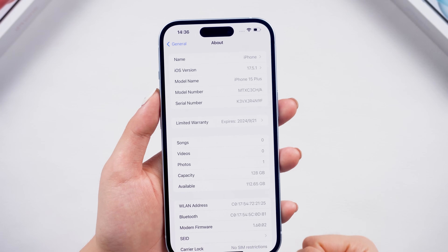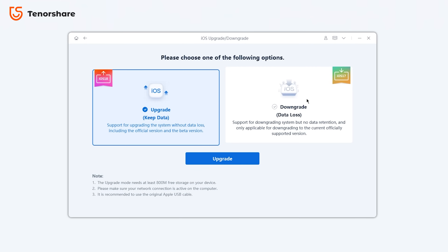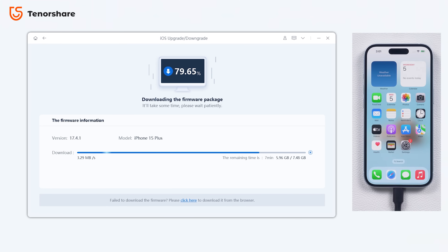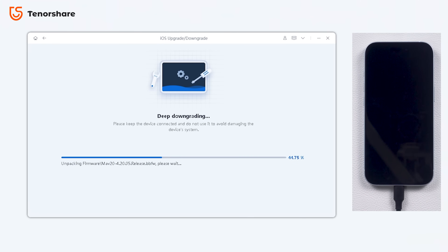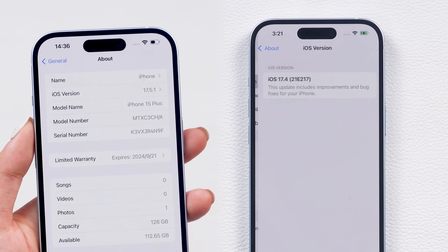If you're not happy with the iOS version you're using, you can also use the downgrade function. Just click the downgrade button and download the firmware to downgrade your phone error-free. In just three steps, you can go back to the version you like and enjoy a more stable experience.